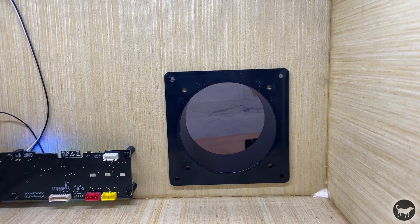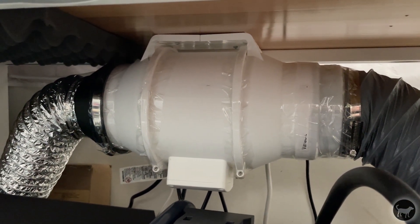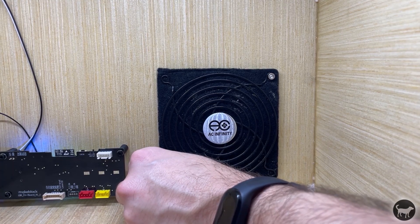This can hold a 120mm fan, but I ended up not installing one, only because I have a powerful inline air duct fan that will suck the door closed on this enclosure, so the extra fan was not needed. With the enclosure finished, it's now time for the scary part.